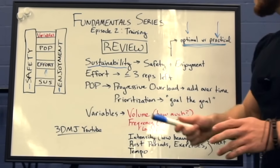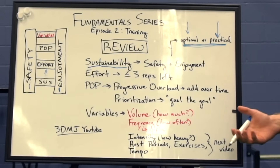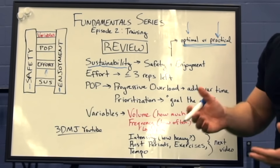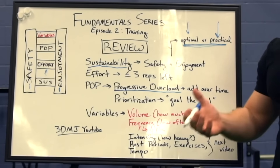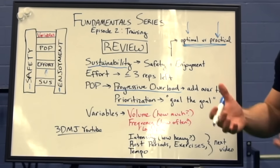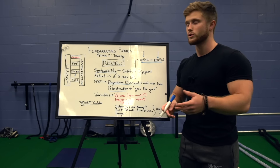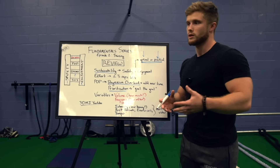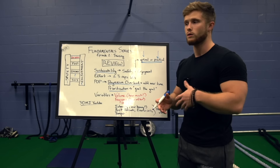Up next we've got POP, which stands for progressive overload and prioritization. Progressive overload basically just refers to adding something over time — usually adding more weight to the bar or more reps. If I were to say one factor is the most important thing for driving muscle hypertrophy, it's probably progressive overload. Prioritization basically refers to keeping the goal the goal — prioritizing the things you're trying to improve most. So if you have weak arms, prioritize your arms. If you want to improve your bench press, put it early in the training week when you're fresh.